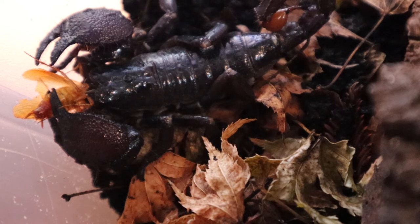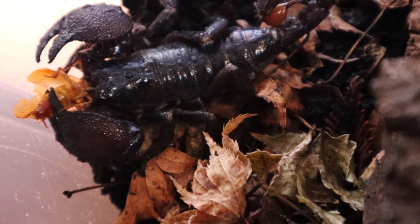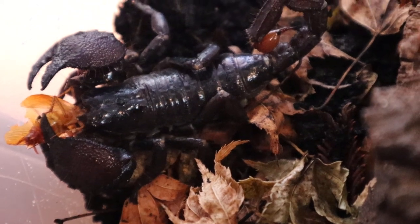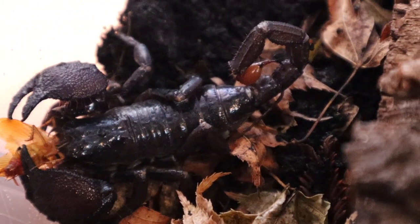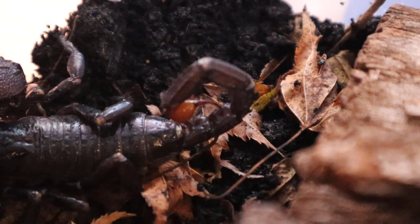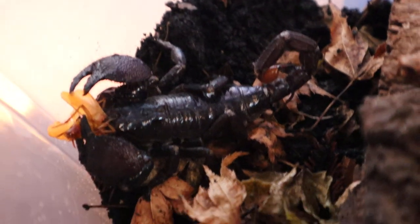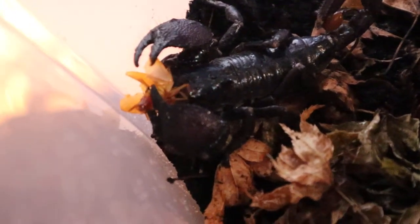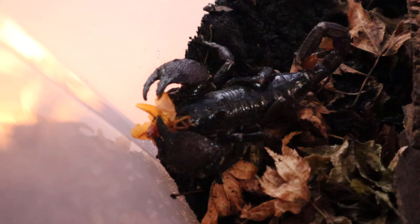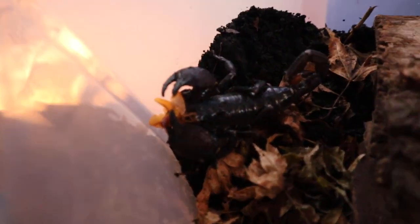That's a red runner roach we just tossed in there for her. These things are so cool. Look at that stinger — that is awesome. It's like that amber colored stinger. Amber orange. Orangish red. Yeah, these guys are super awesome.